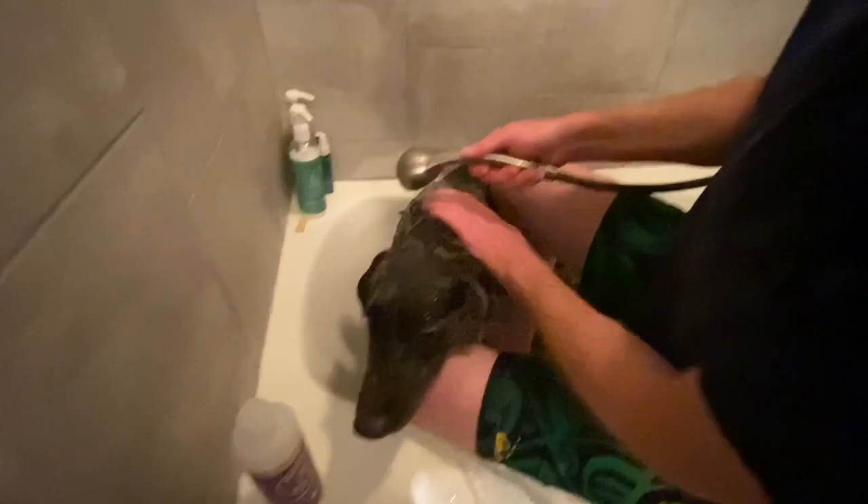When I do the head, I just usually like to put my hand over their eyes and they'll naturally close their eyes. That way, they can get their head all wet.